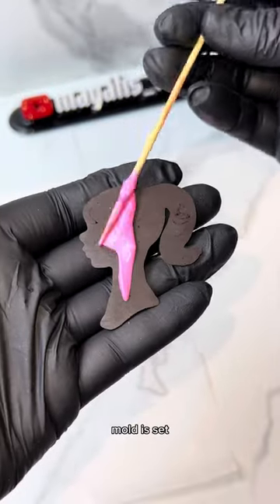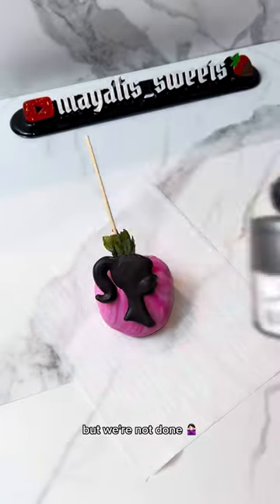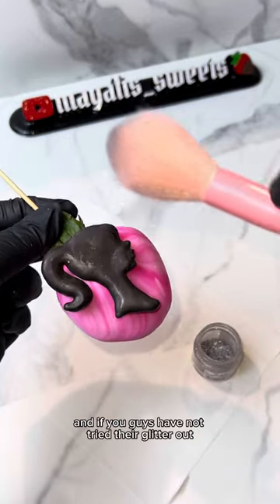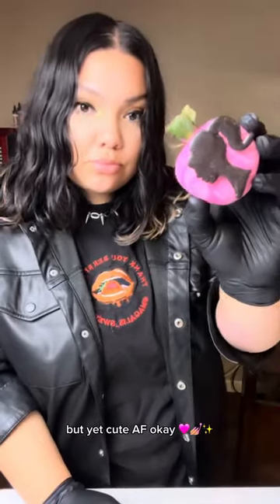Anyways, once your mold is set, I went ahead and put some more chocolate on the back of it, and then I just pressed it on the berry — but we're not done. We're missing glitter! This is one of my favorite glitters, guys. It's from the Sugar Art, and if you guys have not tried their glitter out, make sure you do that. This berry is giving simple, but yet Q-A-F, okay?